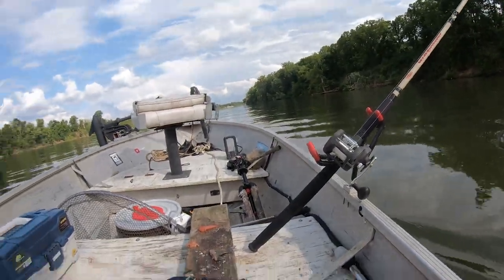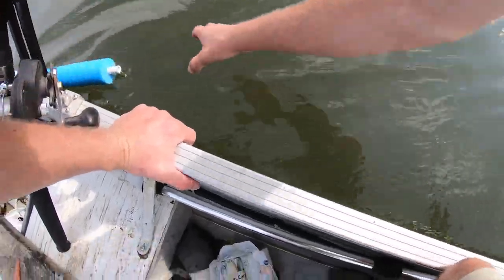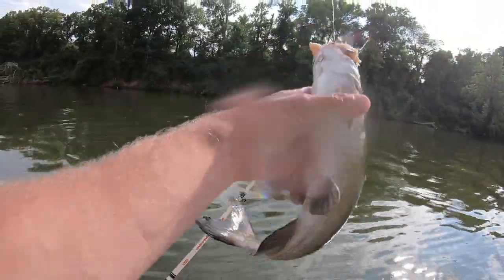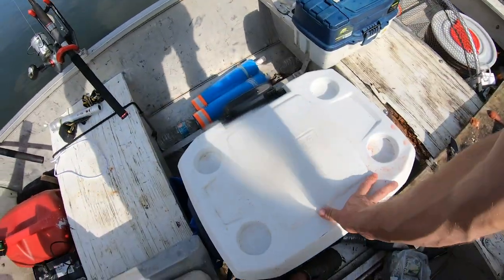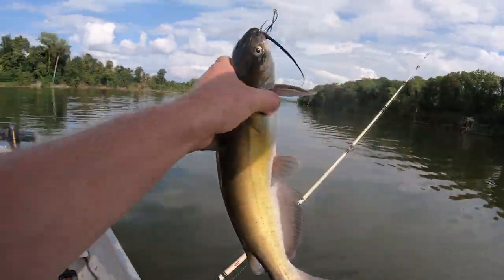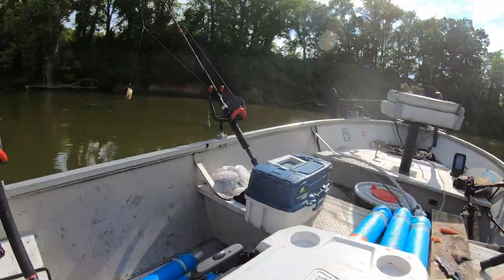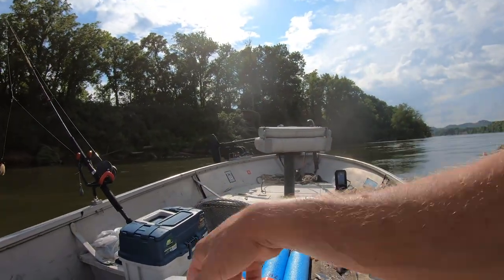We got a fish on this one — actually got two here. We're going for this one first. Another fiddler cat. I got the hook out but he's kind of bleeding, so we'll throw him in the cooler. Another eater channel — another small one, but in the cooler. So we got six with bait, three that need new bait, and one that needs a new line that I'm not going to fish with the rest of the day.